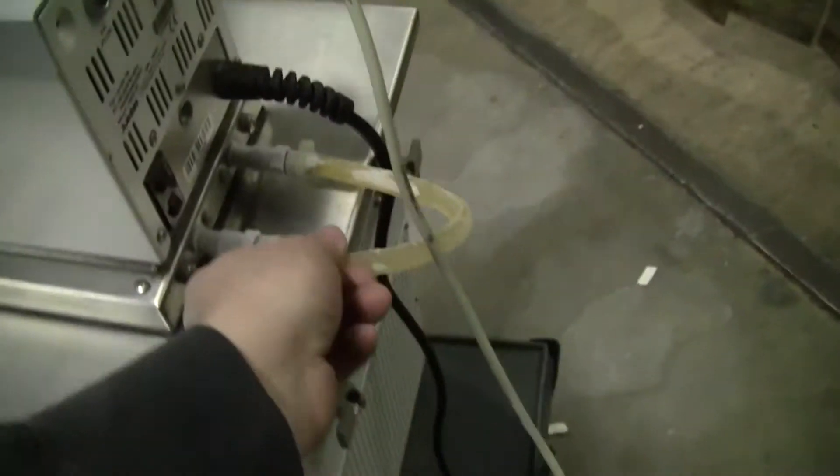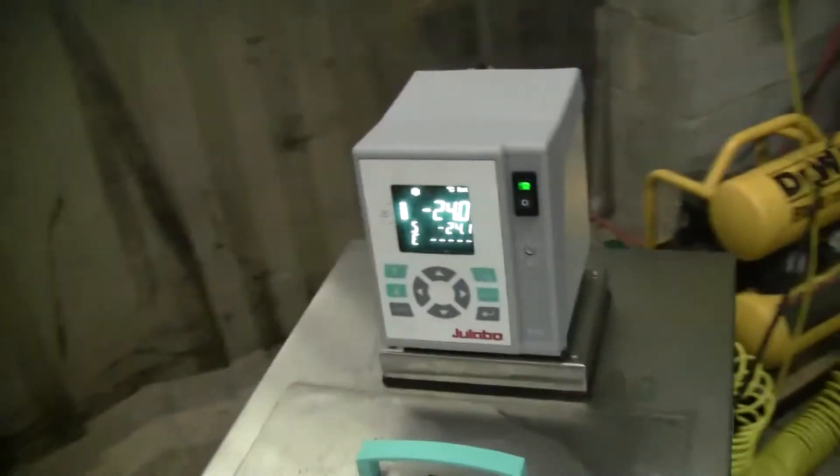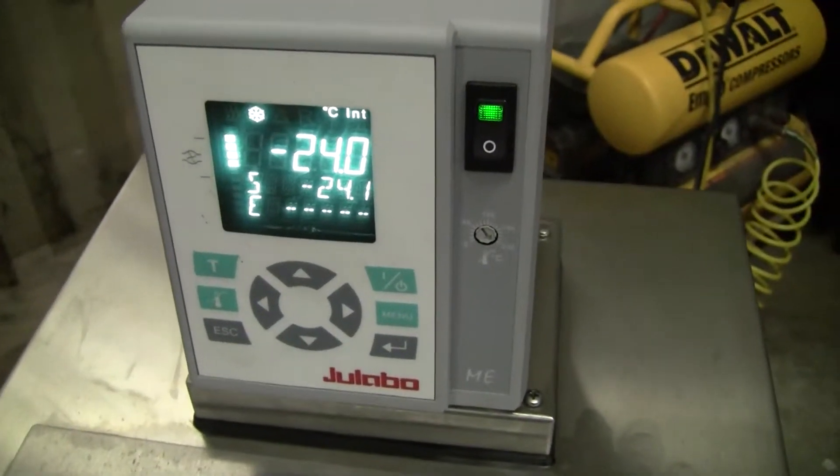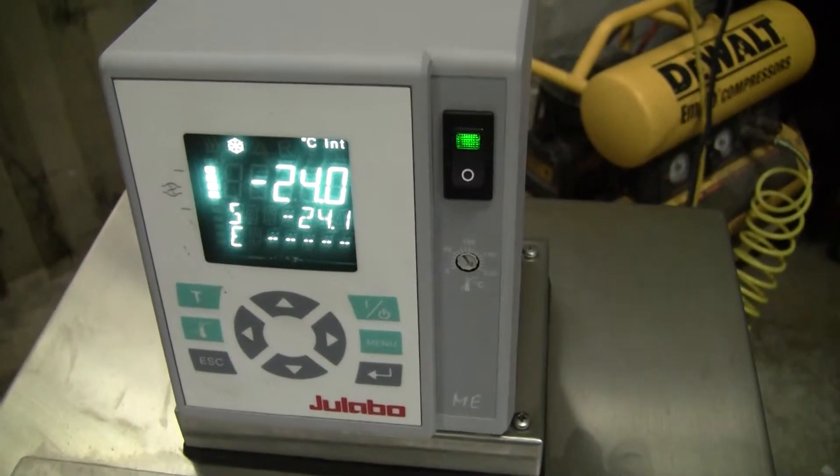You can see the condensation on the cord here. It's minus 24 now. There you go — fluctuating on and off, trying to control that temperature.